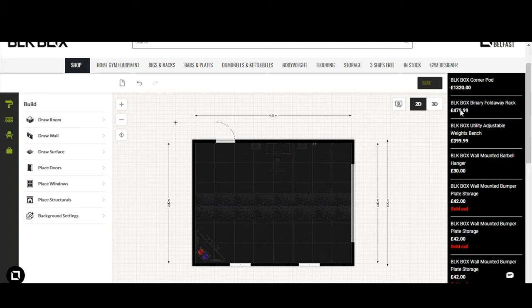That turf track essentially represents a Prowler track — you could put a Prowler sled on it. Use the Draw Surface tool to draw wherever you need it within the space, and that'll represent what you're trying to achieve.